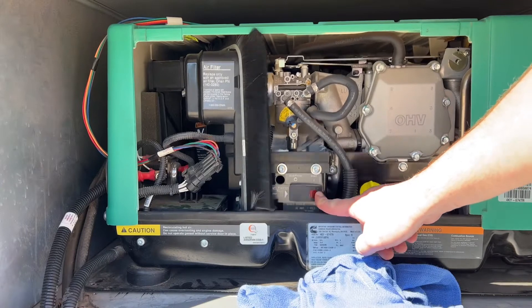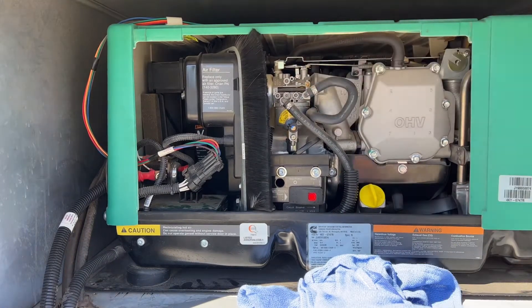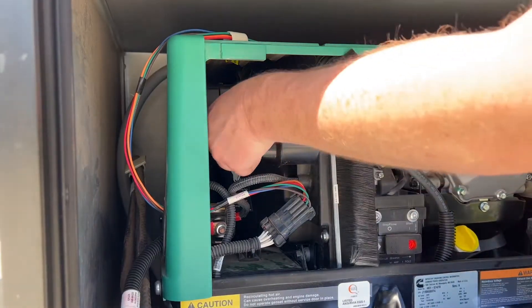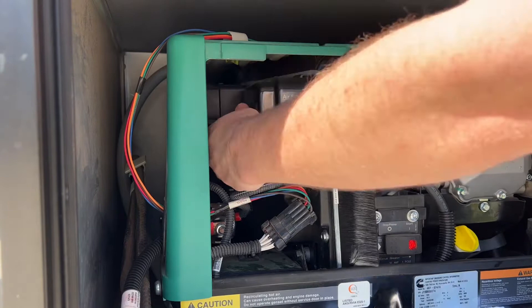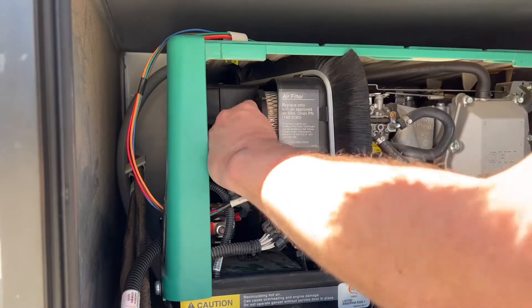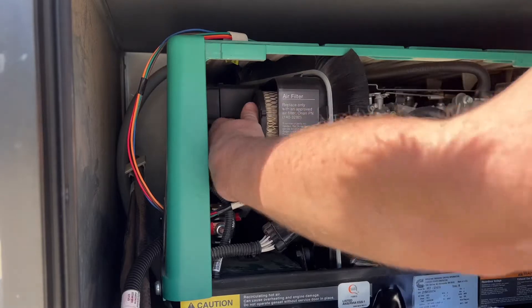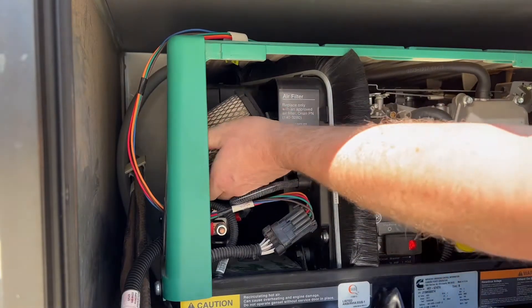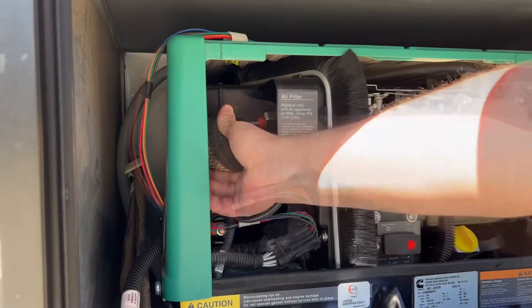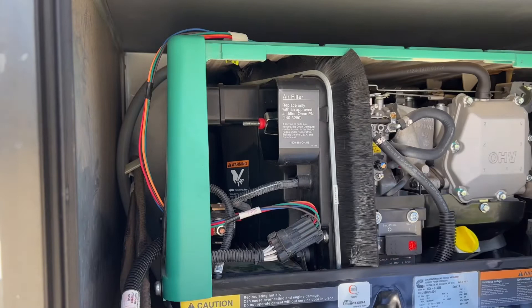Go ahead and restart your generator — the next step is to take off the air box. On the air box you have two wing nuts or thumb screws. Go ahead and remove the first one, and behind the cover plate you have a second one that holds the air filter. After removing that, go ahead and remove the air filter and set it to the side — this can be a little bit of a job getting it out, so take your time so as not to damage it.